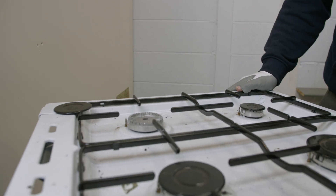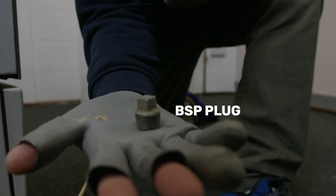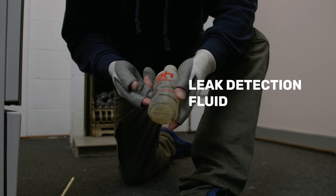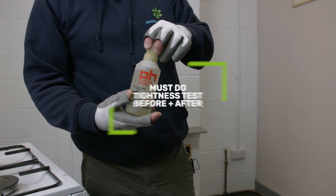Unfortunately, we're going to have to cap this off now. Some of the stuff we're going to use is down here. We have some gas paste, a male end plug, and some leak detection fluid. We will still have to put a tightness test on both before and after carrying out the work.